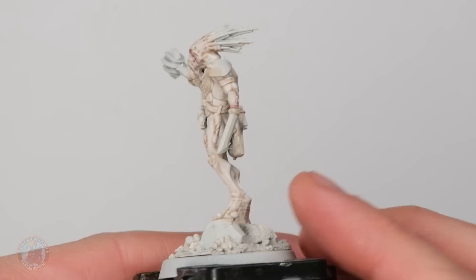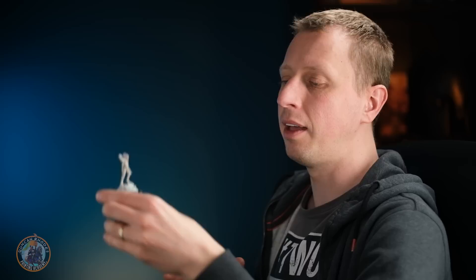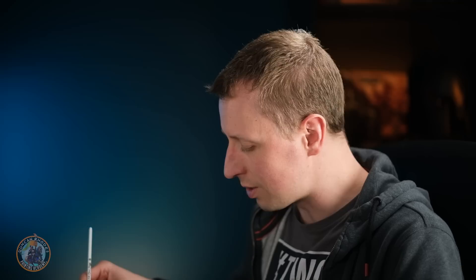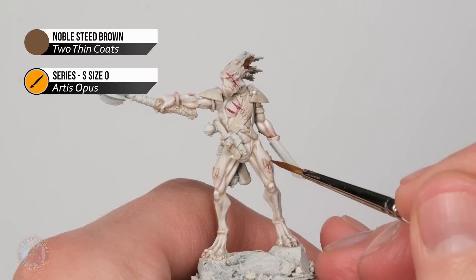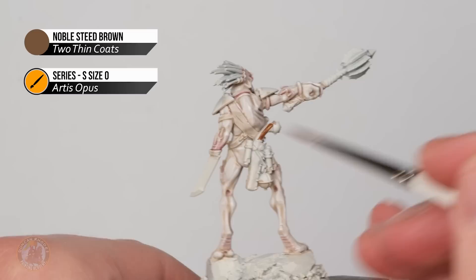With that wash dry, we've got that little pinkish hue appearing in the skin details. I've also taken it a bit further — adding some on the stump, around various spines on the body, and on the underside of his feet for a bit of color. Now it's time to move on to surrounding details, starting with a warm brown — Noble Steed Brown — applied with a size 0 brush, picking out the spines and a few other parts. The obvious spines are those coming out the back of his head, but also the smaller ones, and little details like the grip of his pistol.